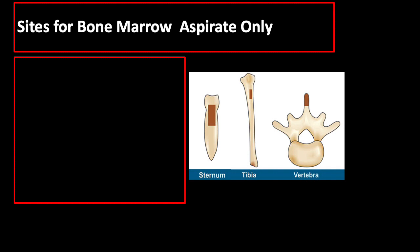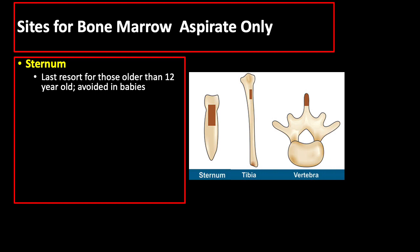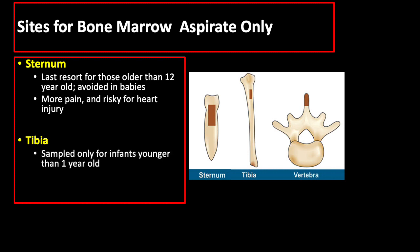There are also other sites used if only bone marrow aspirate is needed, such as the sternum, which is a last resort for those older than 12 years old and generally avoided in babies. It has disadvantages like more pain and risk of heart injury. Another site is the tibia, which can only be sampled for infants younger than one year old. We can also use the spinous process of the vertebrae.